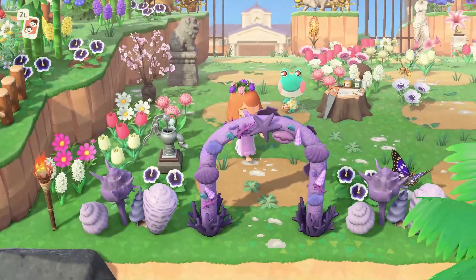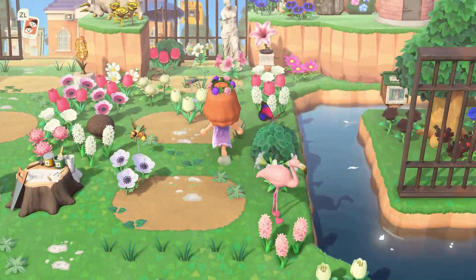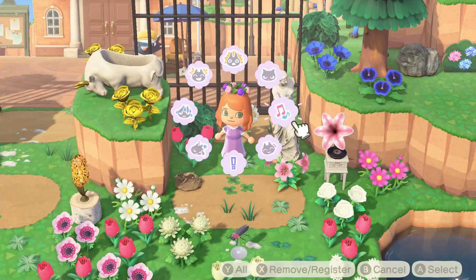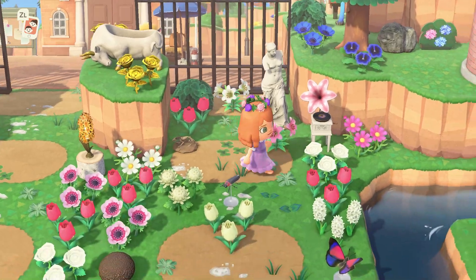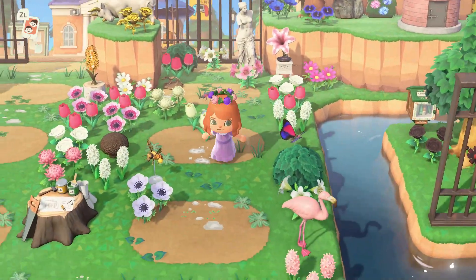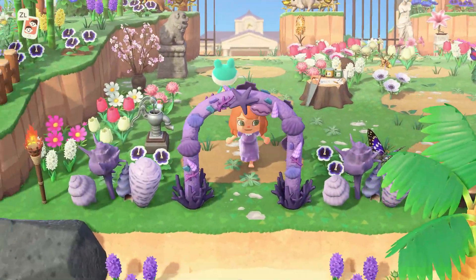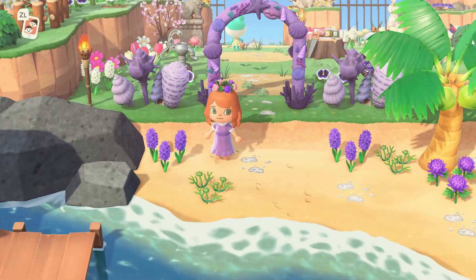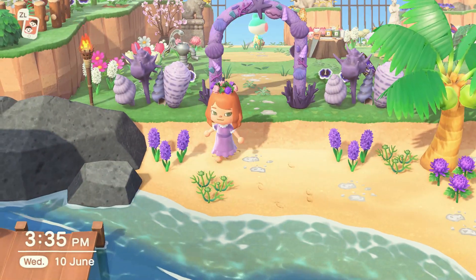Hello and welcome, this is Armea from Tellplay, and welcome to another video of Animal Crossing: New Horizons. This time I'm going to give you some tips on how to design your island, Part 2. I've made another video with tips on how to design your island, so if you missed that one make sure to check it out on our channel. Now let's get started.